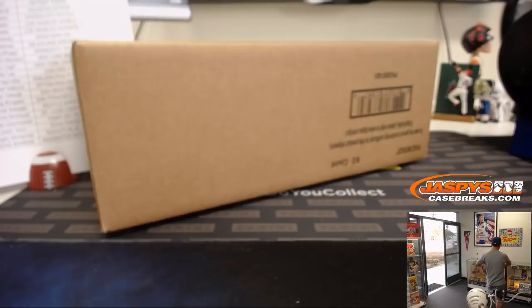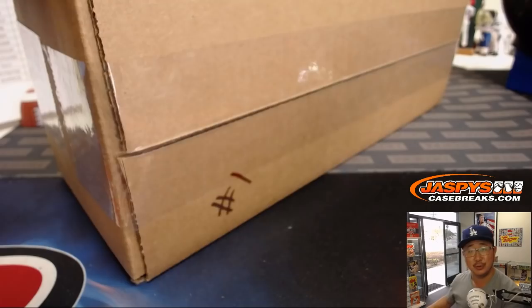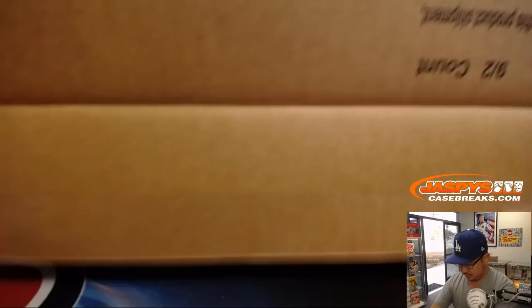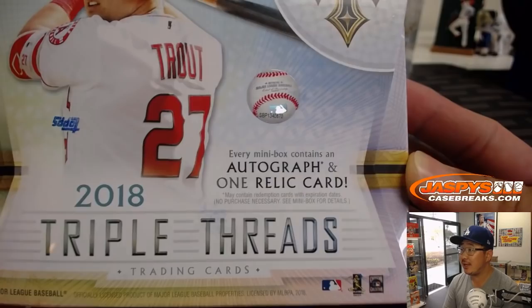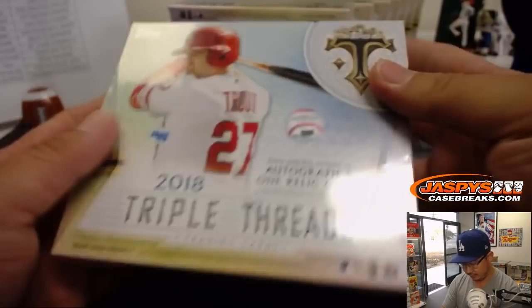We've got Joe P in the house — he's excited to see what this Triple Threads looks like. Thanks for joining us, everybody. Happy Wednesday. We've got Mike Trout on the box. Each mini box — there's a mini box on either side — contains an autograph and one relic card. Good luck, everybody. Box number 1.